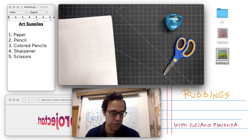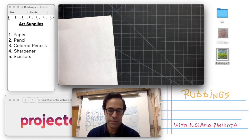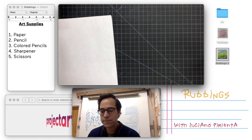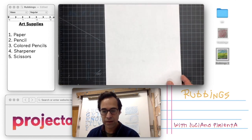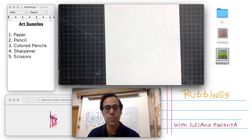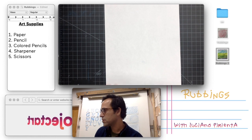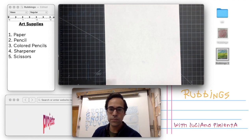I'm going to show you three ways to work with rubbings. The first might seem very easy, then the second version will be a little bit more challenging, and the third one even a little bit more than that. So if you feel the first one's too easy maybe you could move on to the next one and see if you prefer that better.